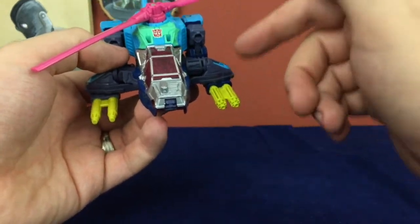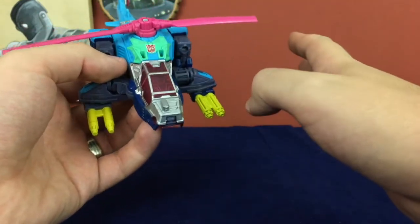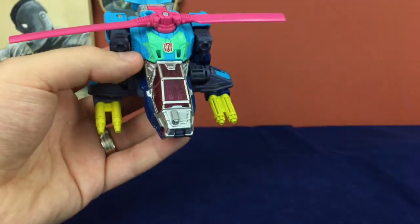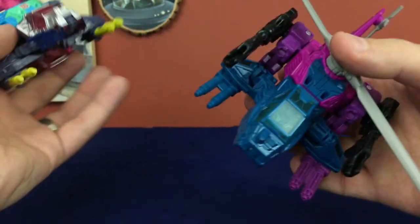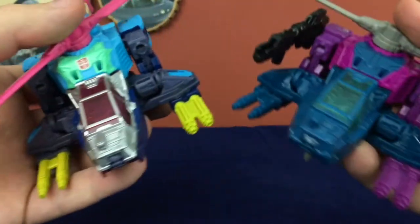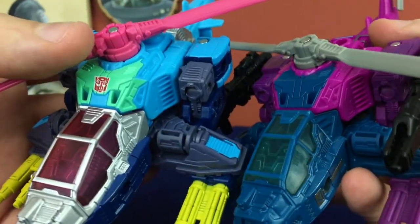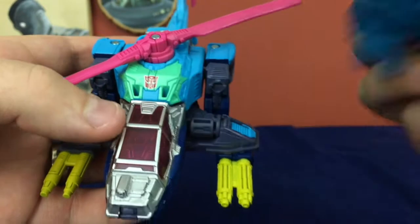One thing that Rotor Storm has going for him that Spinister desperately needed is they painted the barrels of the guns yellow. It seems like such a small thing but it goes such a long way to making these feel less asymmetrical. Clearly they are not molded the same, but when you look at those guns on Spinister it's like blue and then purple and they just don't work. This makes me want to grab Spinister and paint the barrels on his guns as well — probably gunmetal or something — just so they match a little better. This little detail up here is also painted a little differently; the molding is the same but it brings these edges out and leaves this area unpainted, whereas on Spinister that bit in the middle is painted but doesn't go out as far.